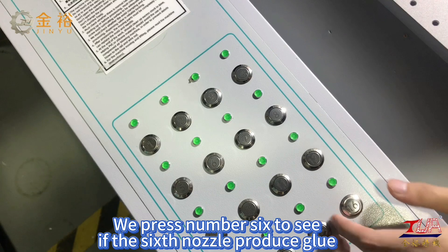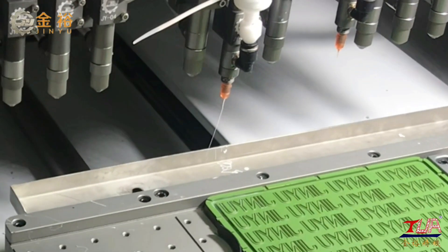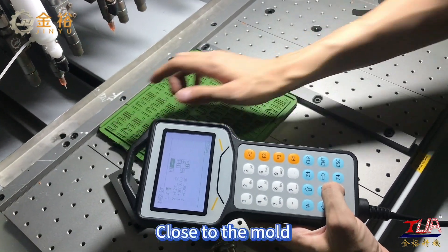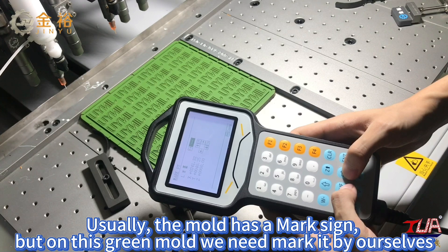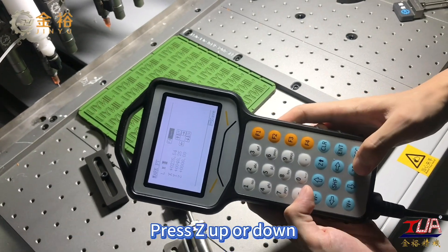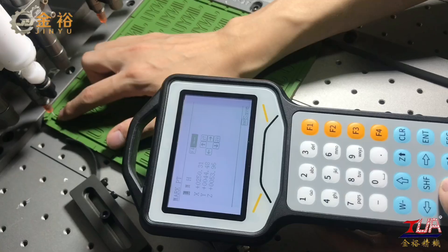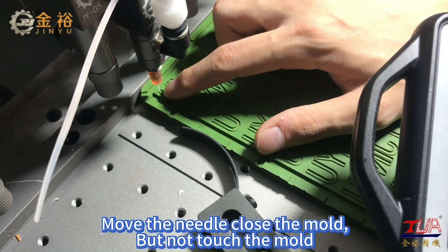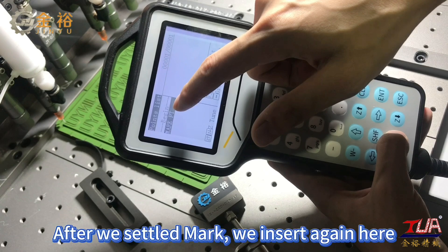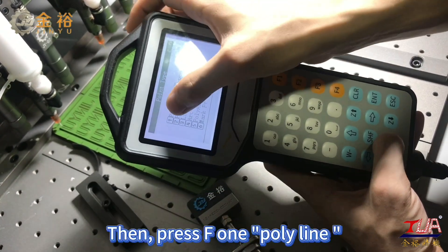Press number 6 to see if the 6th nozzle produces glue. Now move this nozzle close to the mold. Usually the mold has a mark sign, but on this green mold we need to mark it ourselves. Press up or down to move the needle close to the mold, but not touching it. Press and set it. After we set the mark, we insert again here, then press F1 Polyline.